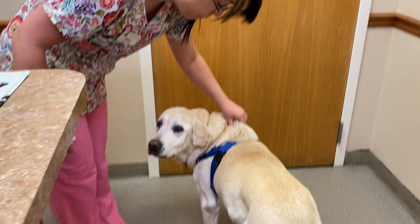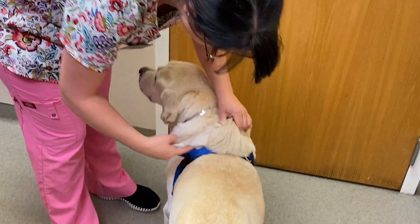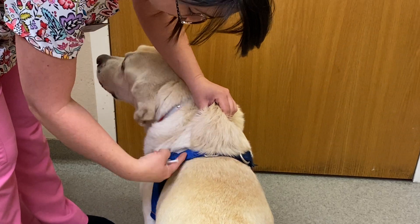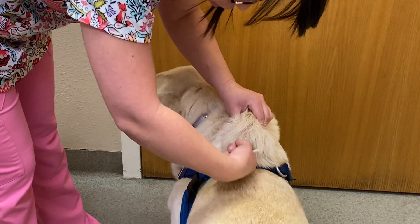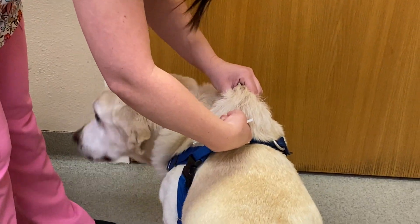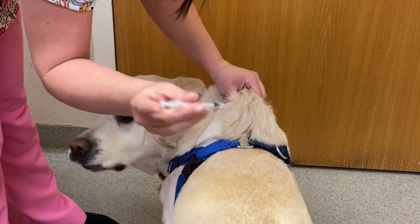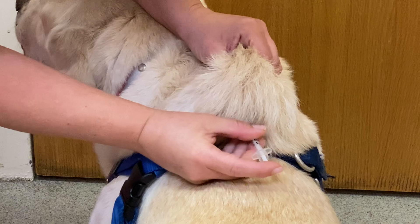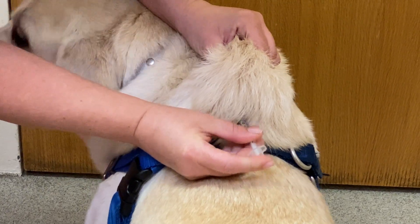This is a great place to pinch up skin. When you pinch up the skin here, it doesn't hurt your dog and you get a nice little pocket. If you stick your finger in there, you'll feel exactly where you want to go. I've got my finger on the plunger ready to go, and I'm going to stick the needle in until I feel it stop.